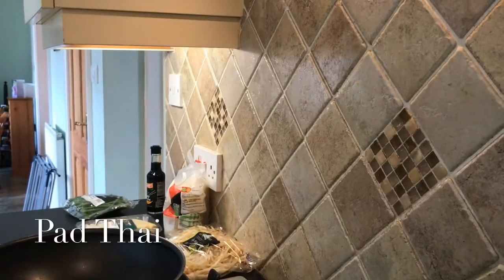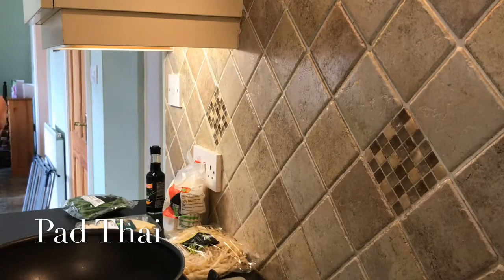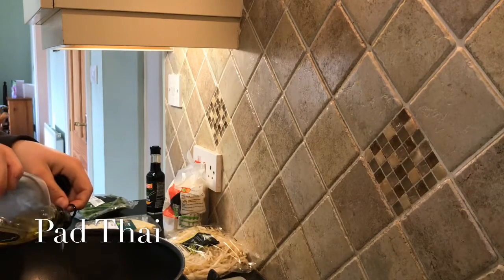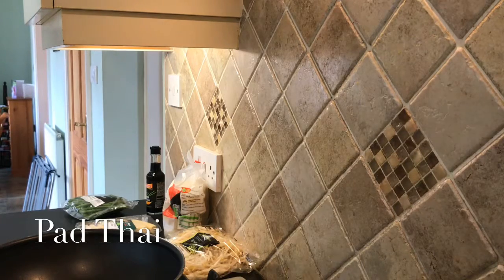I've already started boiling my water for the noodles. To begin with I'm going to prepare my vegetables — I'm going to put a little bit of oil, like two to three drops, into this pan and simply just fry up everything that goes in it.